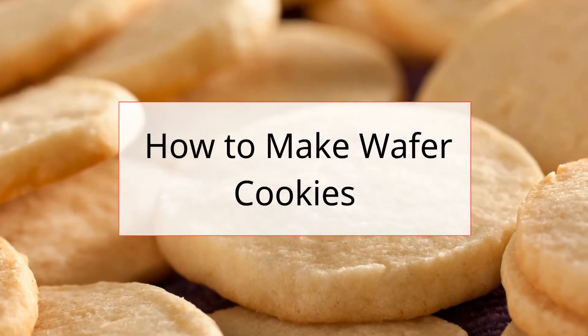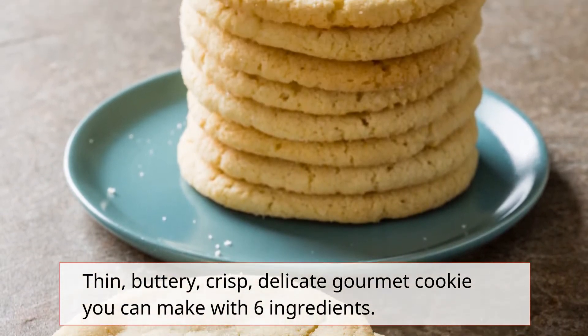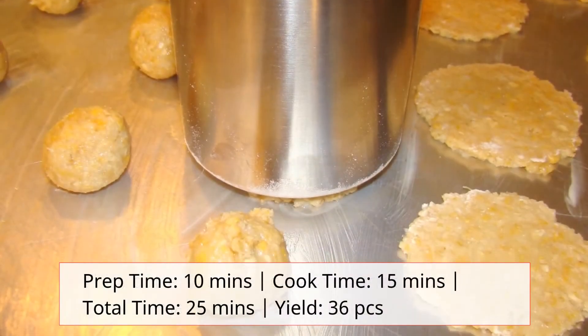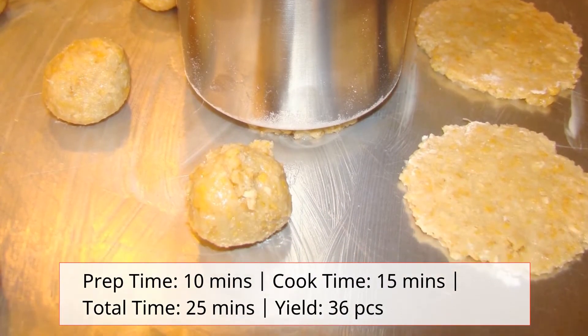How to make wafer cookies: thin, buttery, crisp, delicate gourmet cookies you can make with six ingredients. Prep time: 10 minutes. Cook time: 15 minutes. Total time: 25 minutes.